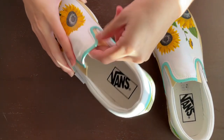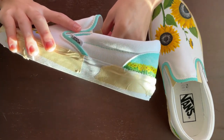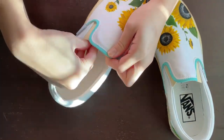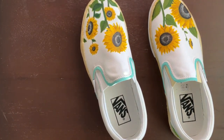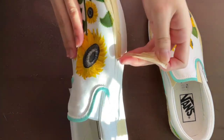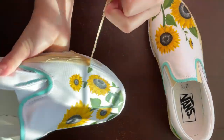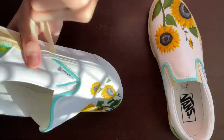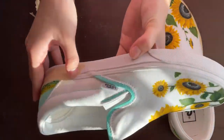Peeling off the tape, which should be satisfying. Let's do this — here we go!